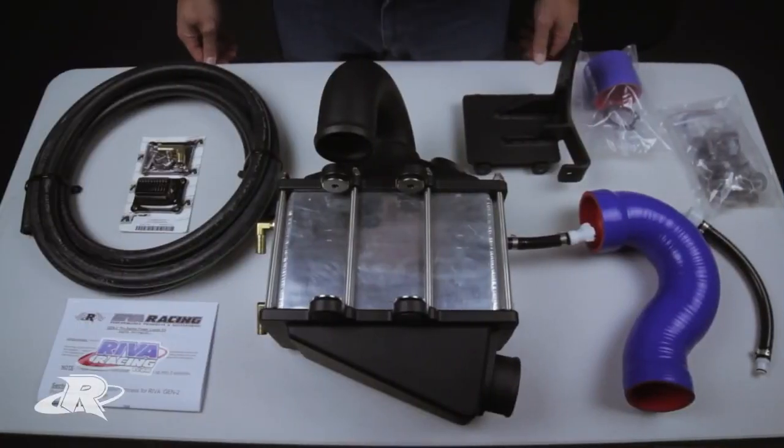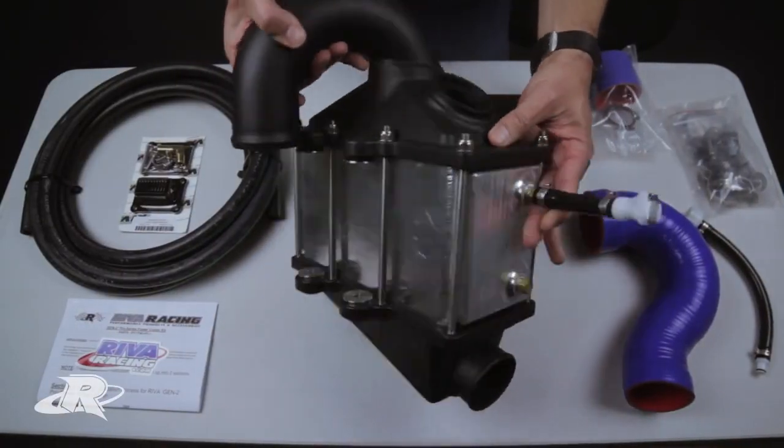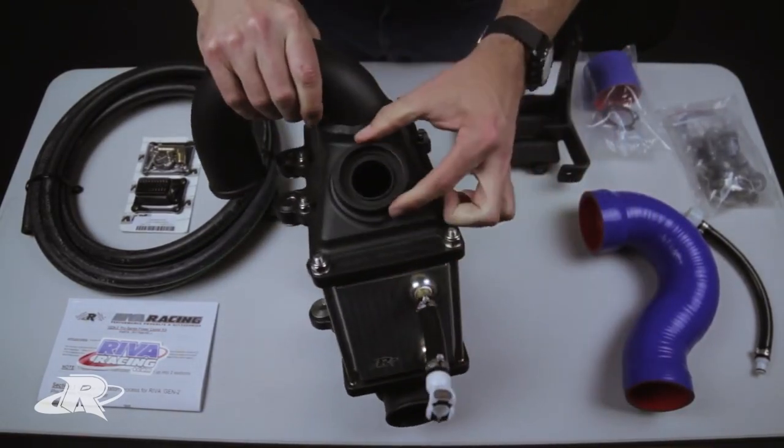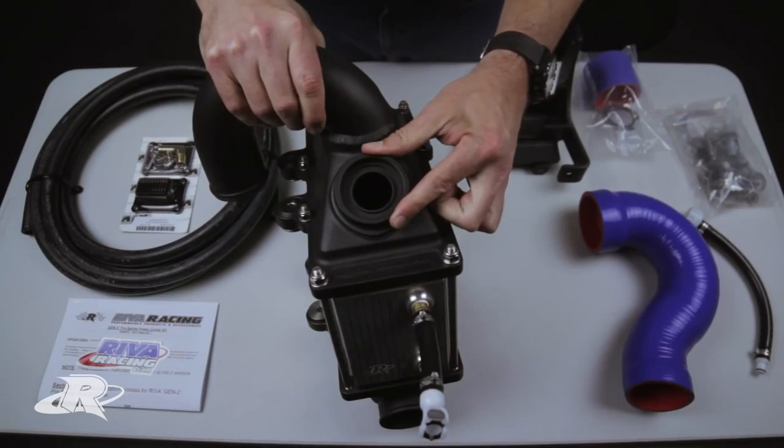Here's what's included in the kit. We have the intercooler itself, which is a very high quality unit. It features cast aluminum ducts and there's a mount here to mount a HKS blow-off valve, which is sold separately, or you can also use a block-off plate, which is sold separately.